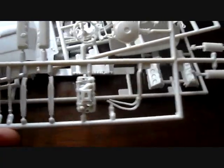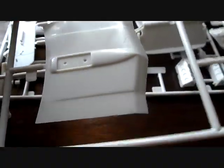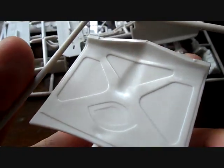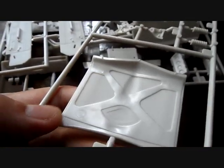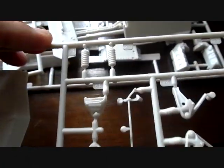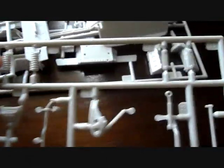Here you have your hood, which is nicely detailed with more details underneath. A little light cleanup on the sink marks. This kit does not include hood hinges, so you have to make your own. You also have your front springs on this tree.